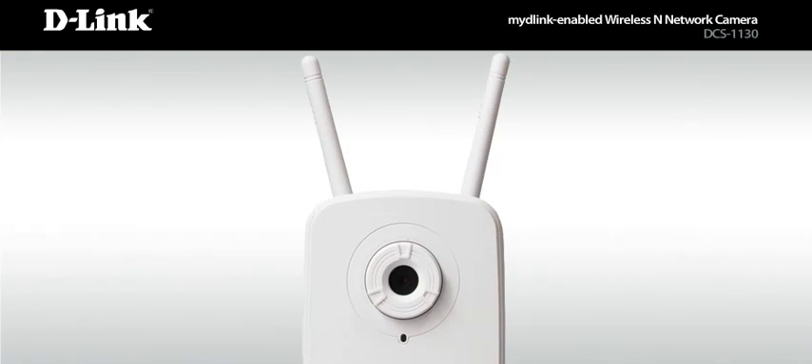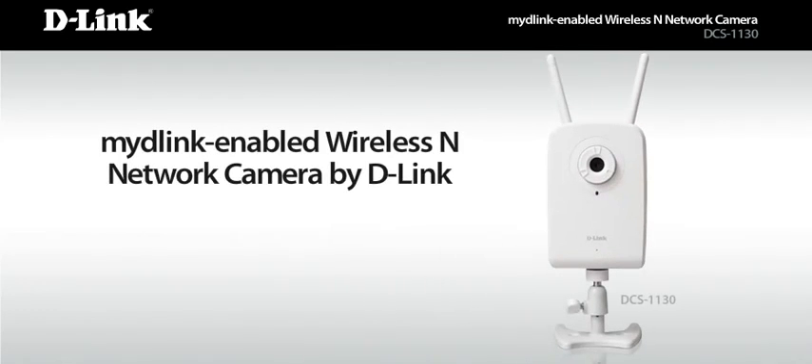Keep an eye on it all, from anywhere, anytime. MyD-Link enabled network cameras by D-Link. Build a new relationship with your home.